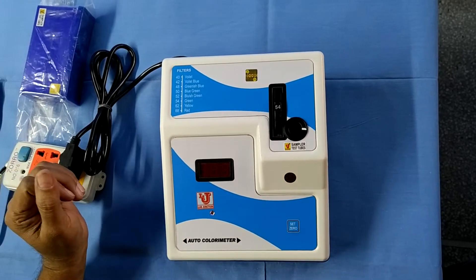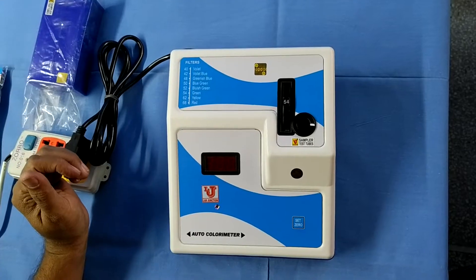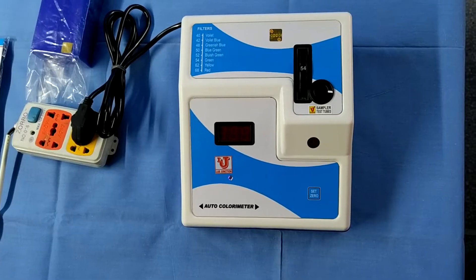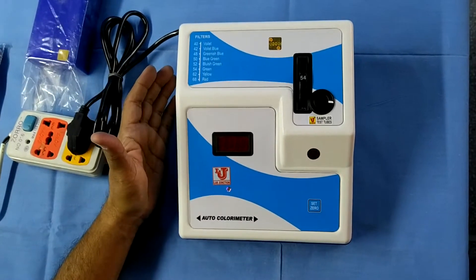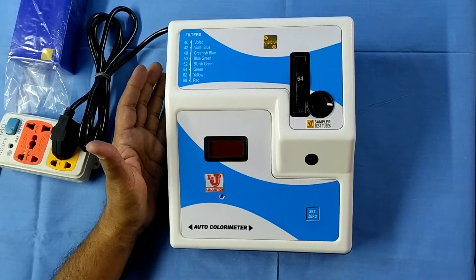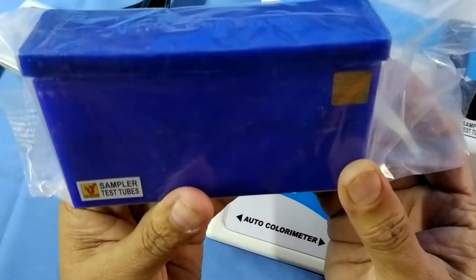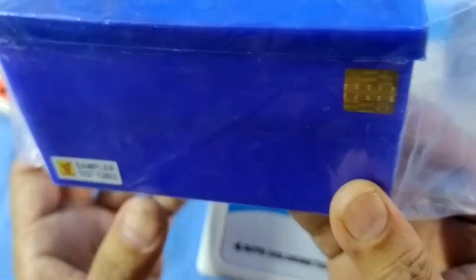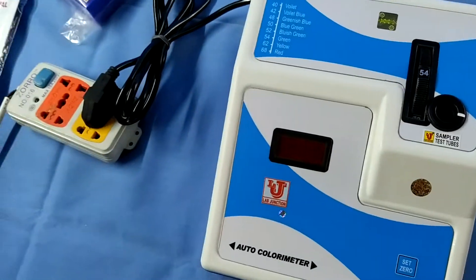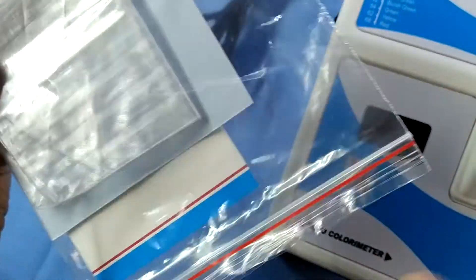Lab Junction's Autocolorimeter in digital mode. This is our main instrument — the Autocolorimeter. These are its test tubes; 5 test tubes withstand. Also included is an instruction manual, warranty card, and dust cover.